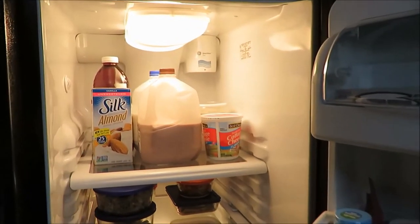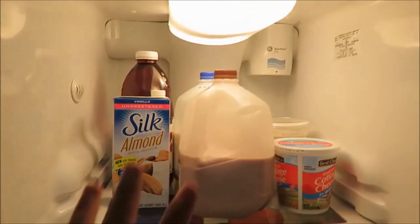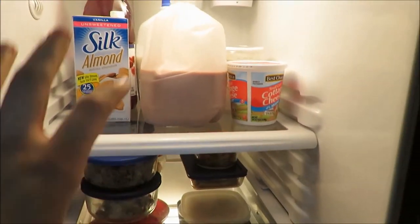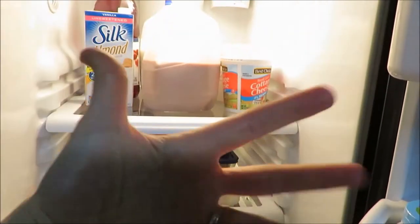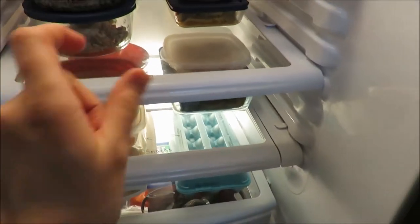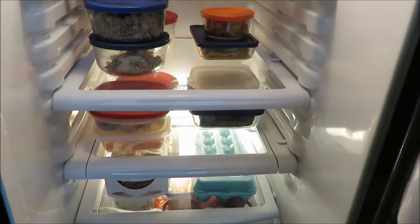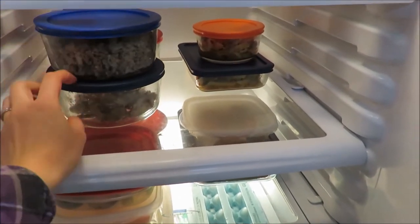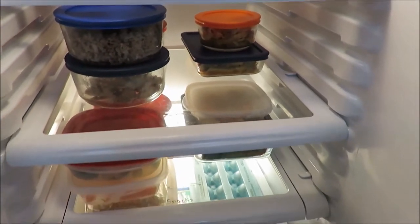Here is my final fridge. On the top shelf I have my drinks, and I ended up writing with an expo marker — I don't know if you can see this — 'dairy and juice' right on the glass because it just wipes off. Then right here it says 'leftovers,' and this is perfect because my hubby knows exactly where to grab the leftovers. I really love these Pyrex or Anchor glass bowls — I use these all the time because they are reheatable on the stovetop.